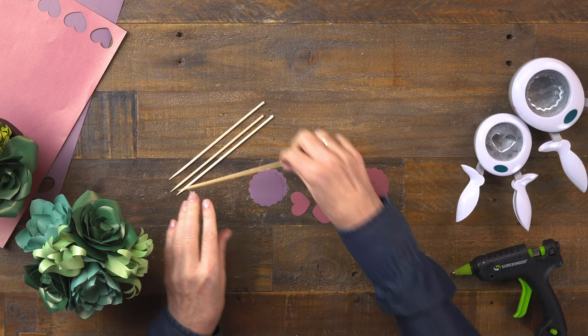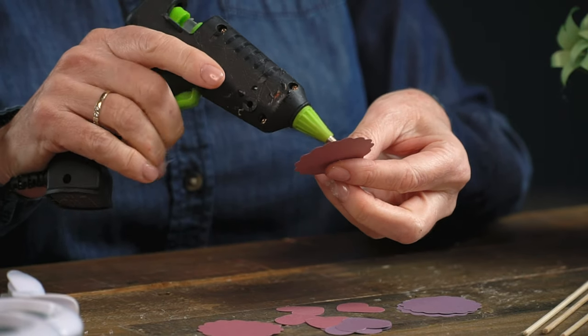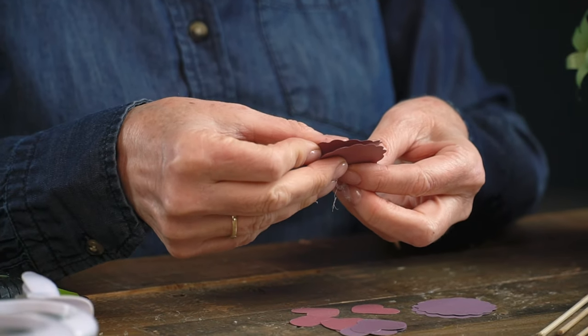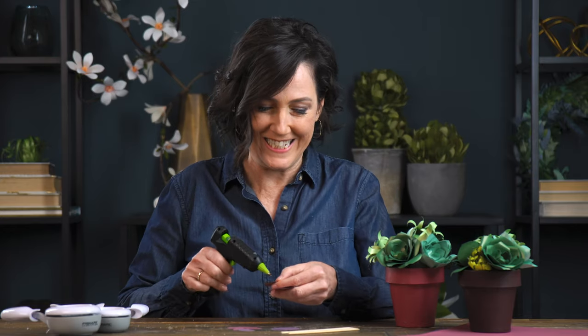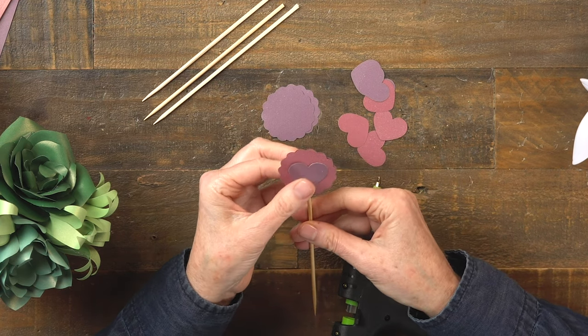The arrangements are done and I've punched some hearts and some scalloped circles out of my paper. I have these sticks cut down to about four inches. For these scalloped medallions, I want to glue two of them together and sandwich the stick right between them, gluing right in the center so there's a little bit of gap. Then on top of that I'll do a contrasting heart. On the other stick, I'll go ahead and sandwich the stick right between two hearts.